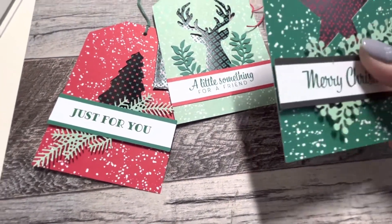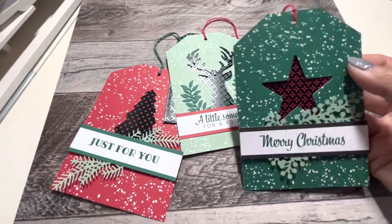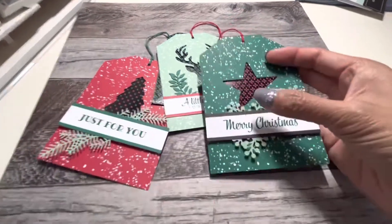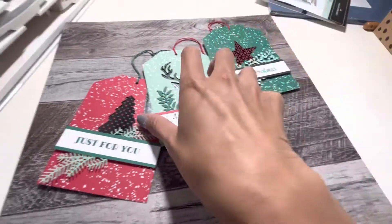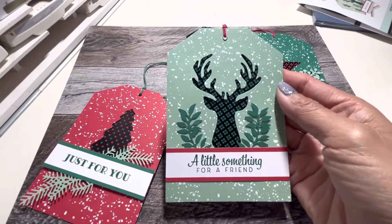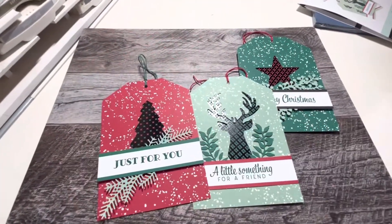There are three different designs and you get three of each. So here's this one, and on the back you put your gift card — you slide that in there. Then we have this reindeer one and this Christmas tree one.